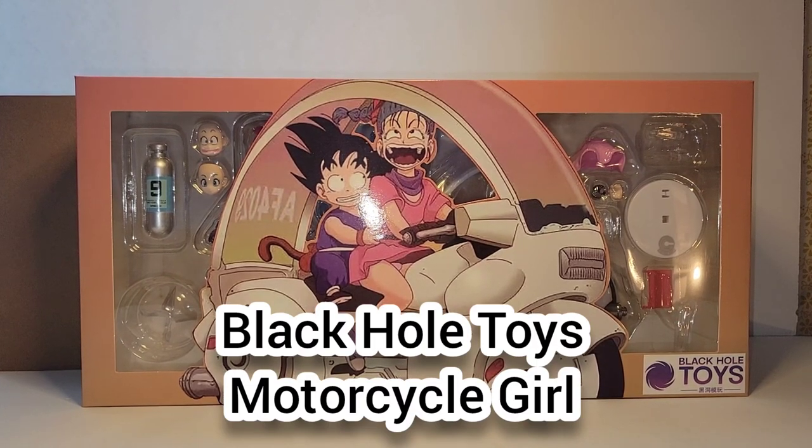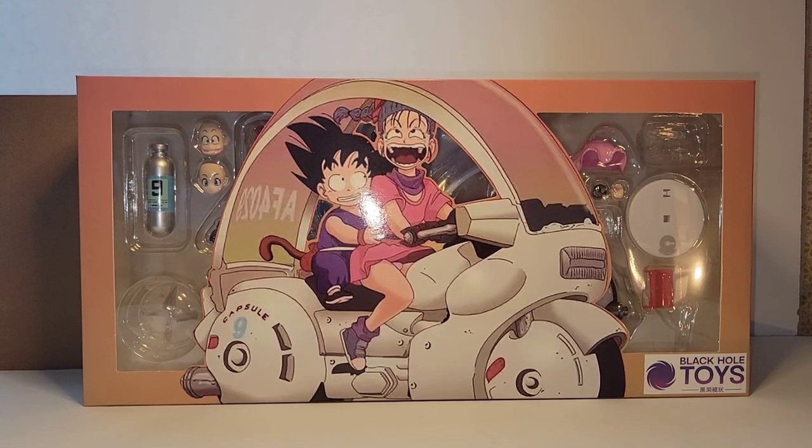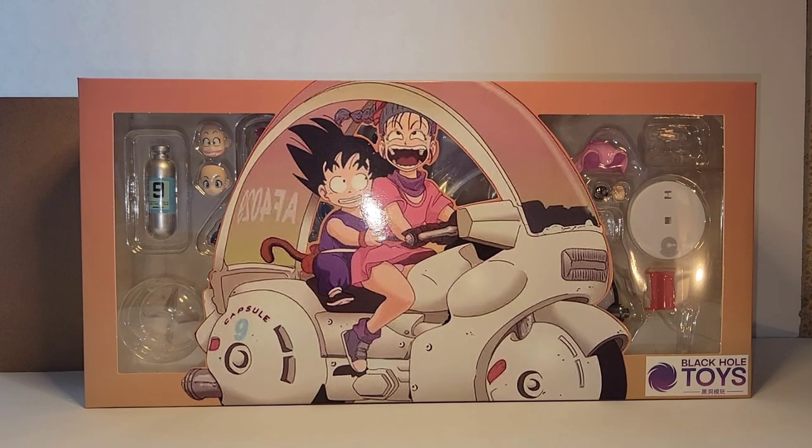Hey guys, it's Ramone from Nine Block Gaming Collectibles coming at you with another unboxing slash review.